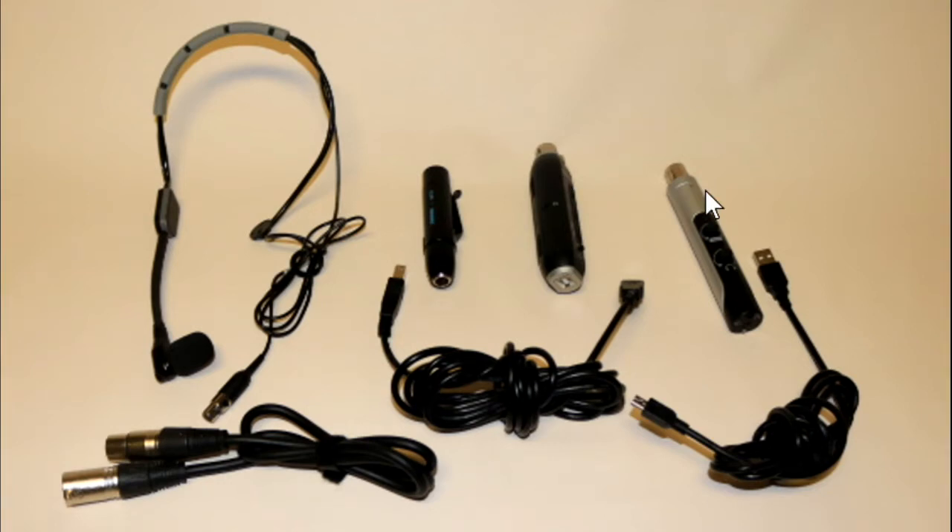The same bad ground problem has been reported by several others on the internet. The MXL adapter does not have a bad ground problem. It's light enough so you can plug it directly into the preamp and clip them both onto your belt, then connect to your computer with your USB cable.